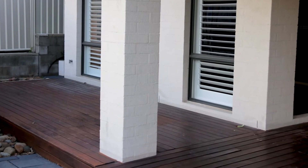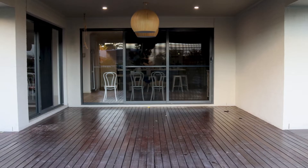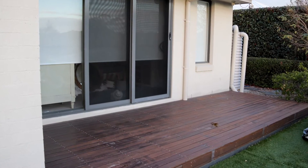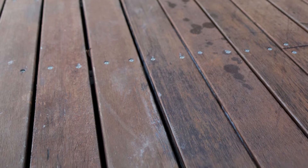Do your decks look anything like these ones? In Australia, our climate really takes a toll on our timber decking — whether it's soft or hardwood. Over time the actual boards, bearers, joists, everything — it gets wet, it warps, it rots, it twists, it pops. And that means your overall decks end up needing a lot of maintenance.